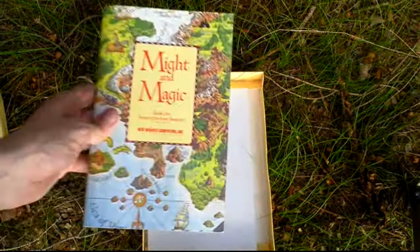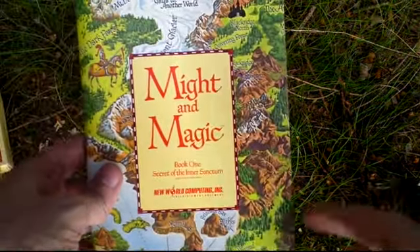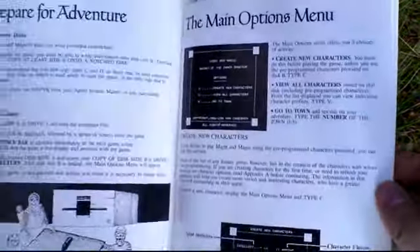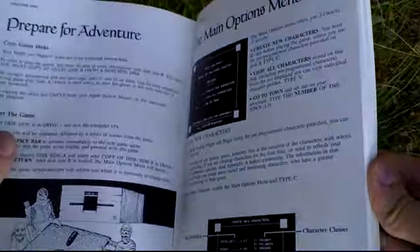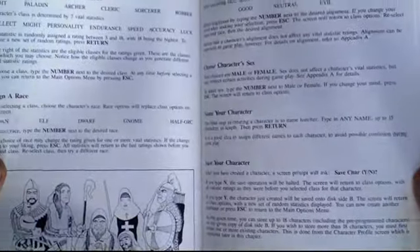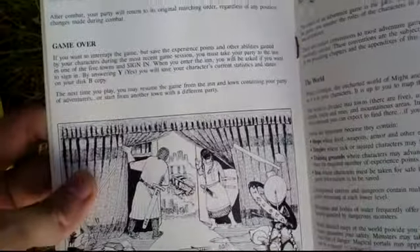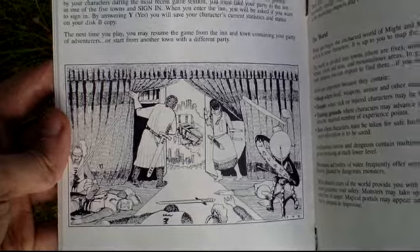And the manual, which is pretty nice and heavy. Although it's just black and white, it's a pretty nice one with several nice pictures in here.